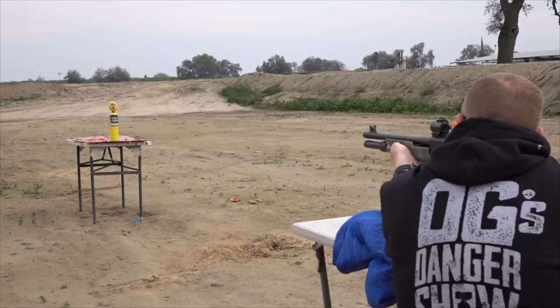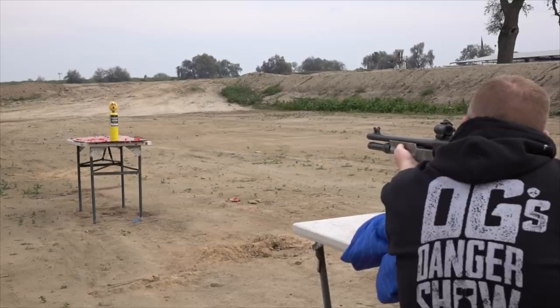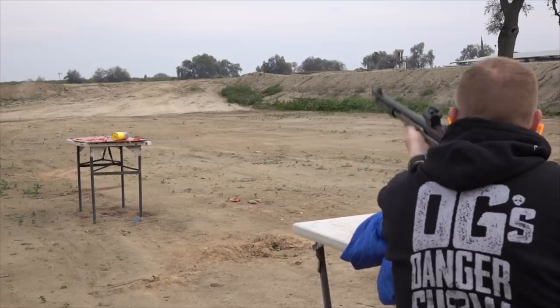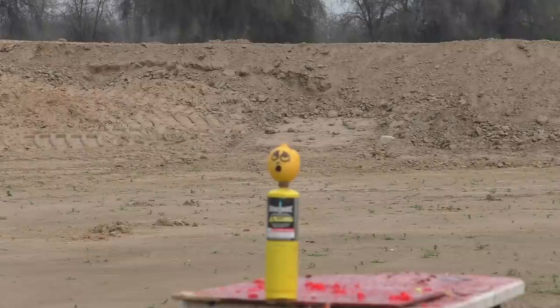How about a ballistic lemon? By keeping things simple, we had a very effective and accurate projectile — at least accurate enough to hit a lemon-sized object at around 30 feet. There's a slug back there after the shot. Whoa.